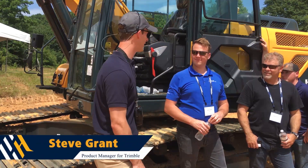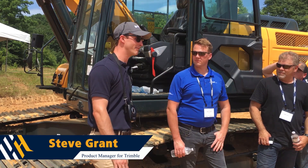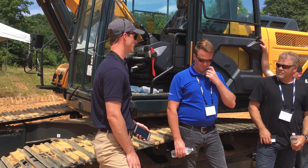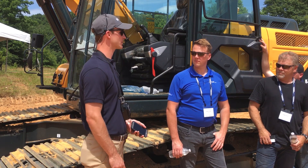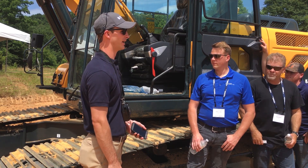My name is Steve Grant. I'm a product manager with Trimble and today we're going to be talking about the HX220, some technology we have on it, and some technology that will be available in the future. To start off, I want to do a quick machine walk around to point out a few components, then look at the display and software, and then open it up to questions.